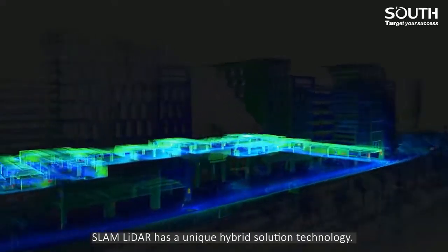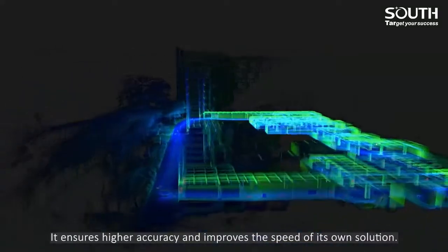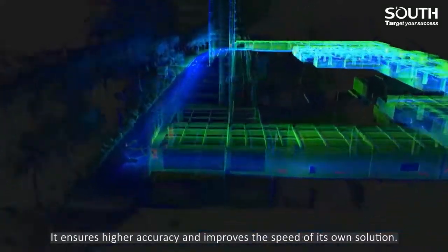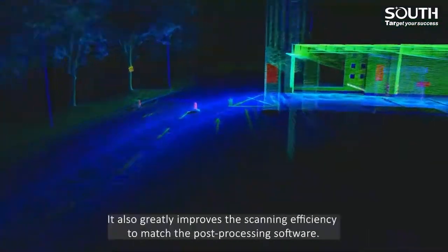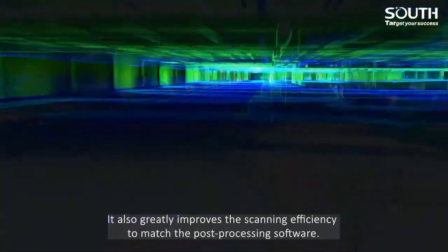Slam LiDAR has a unique hybrid solution technology. It ensures higher accuracy and improves the speed of its own solution. It also greatly improves the scanning efficiency to match the post-processing software.